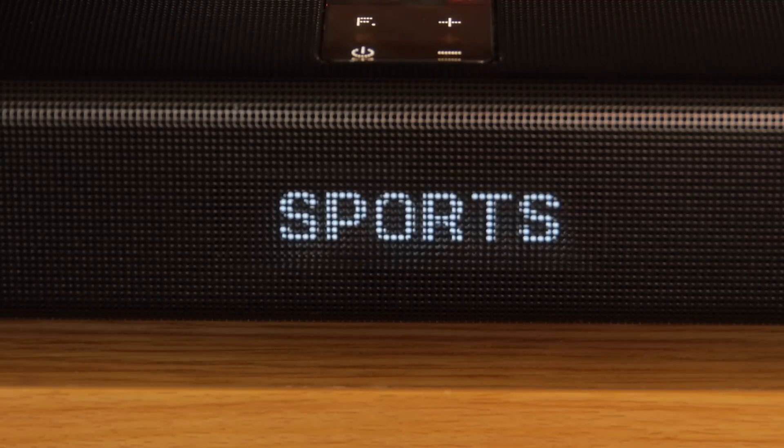Samsung does give you a variety of DSP modes to play with, including cinema, sports and music, but we preferred the more natural sound of standard.